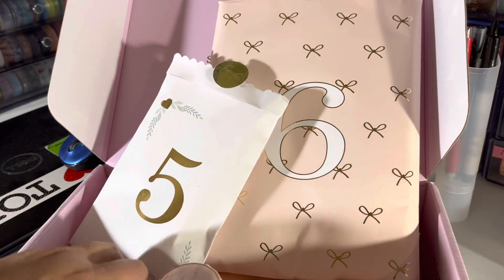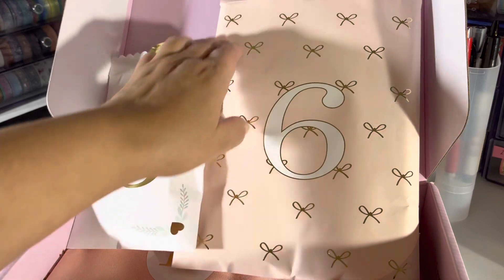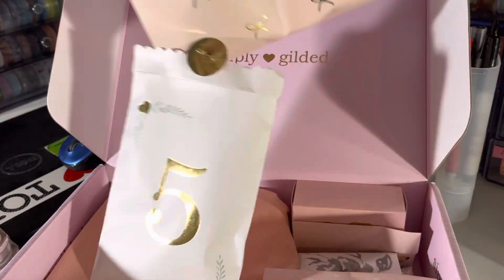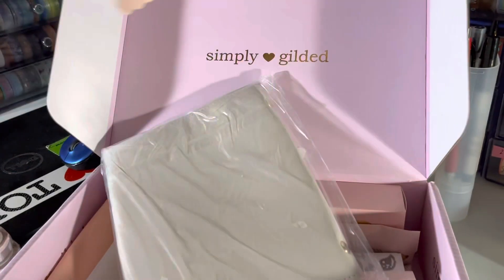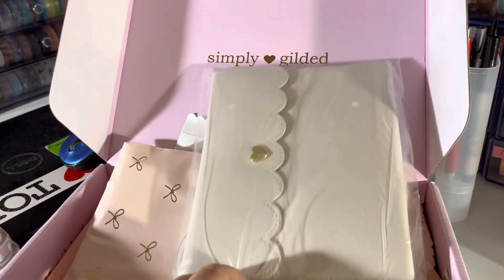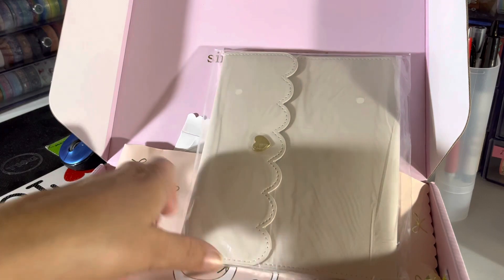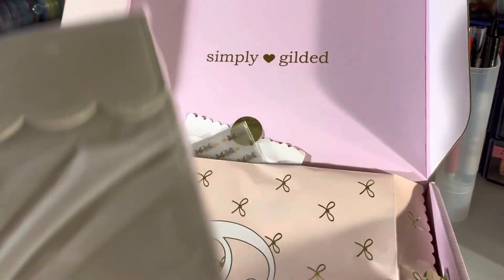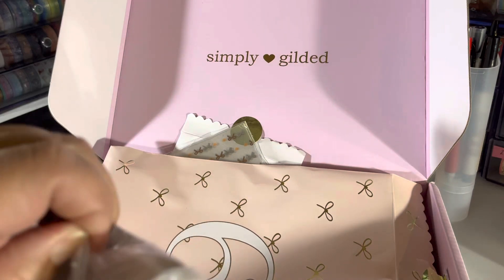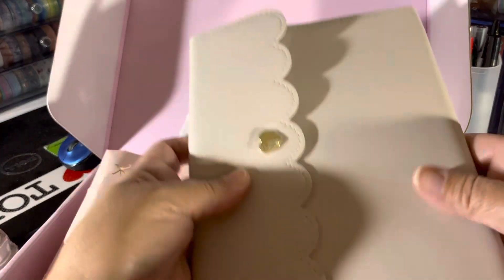All right, so day five was five washi. Let's see what day six is — I think I know what it is because it's very heavy. It's a sticker album, which I have like a million of these and I don't always use them. I'm excited about it though — sorry, I should have had more coffee before I did this video.